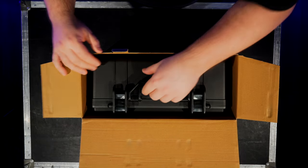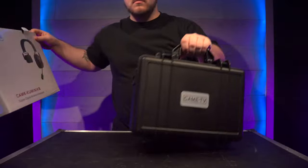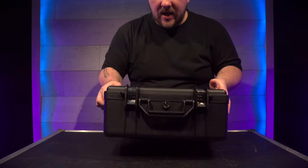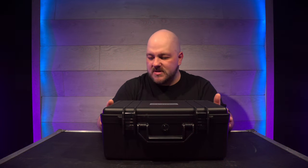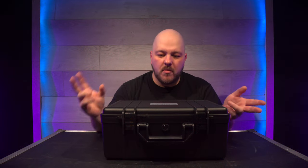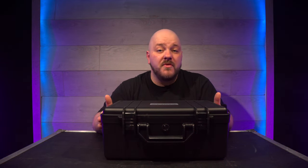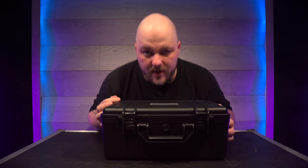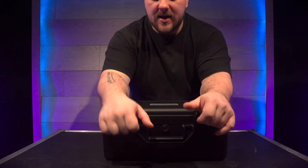Really nice — we have a carrying case. If you want to buy a case like this, it's going to be expensive. From a reputable brand, a waterproof case like this will run around a hundred to three hundred dollars depending on the brand. So let's see what we've got inside.